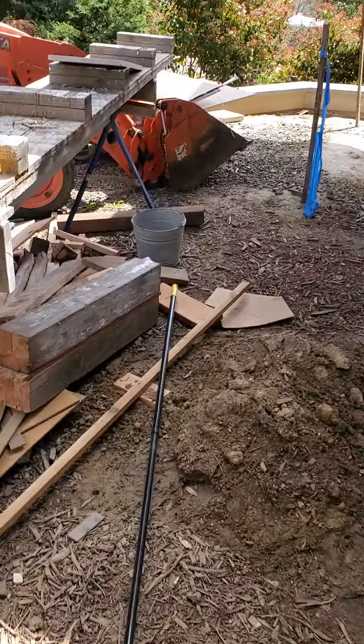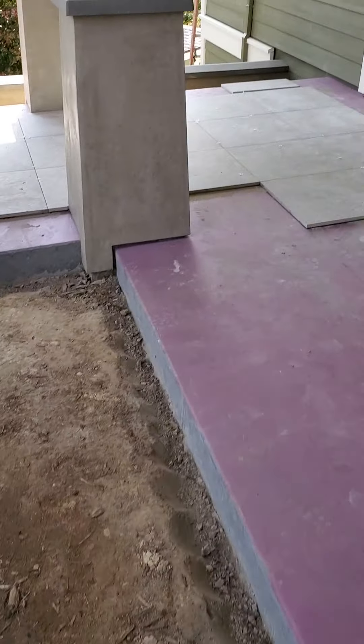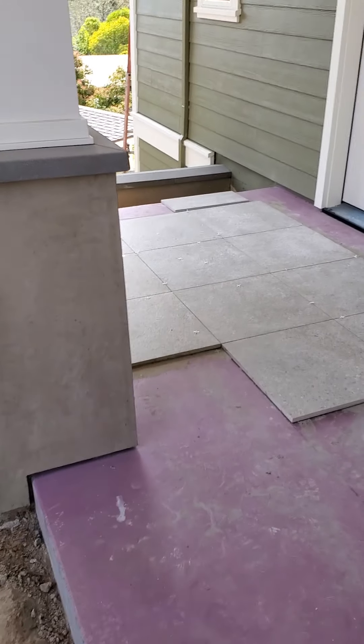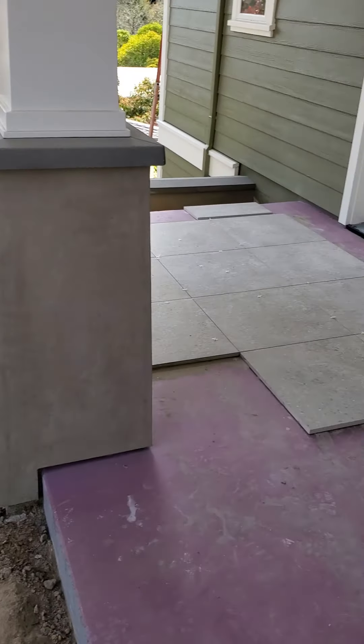That'll be the next game video I'm going to be doing. We're still working on getting the tiles down and stuff. All right guys, I'll catch you in the next one.